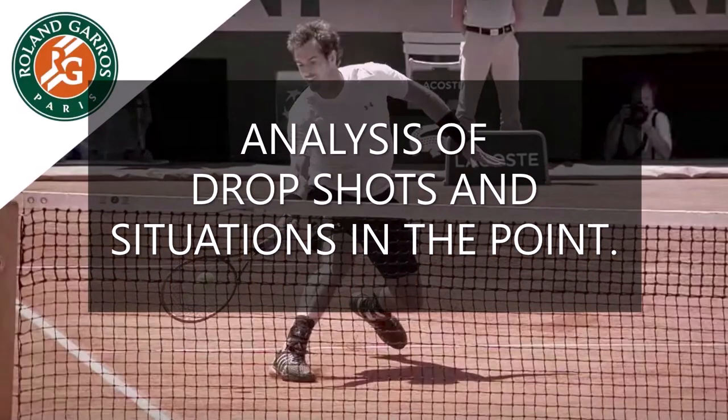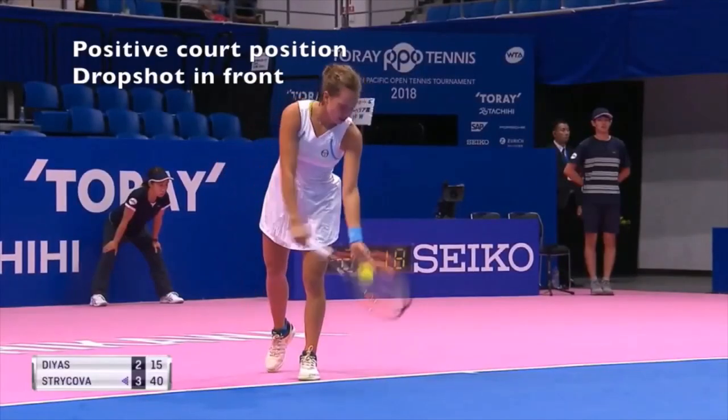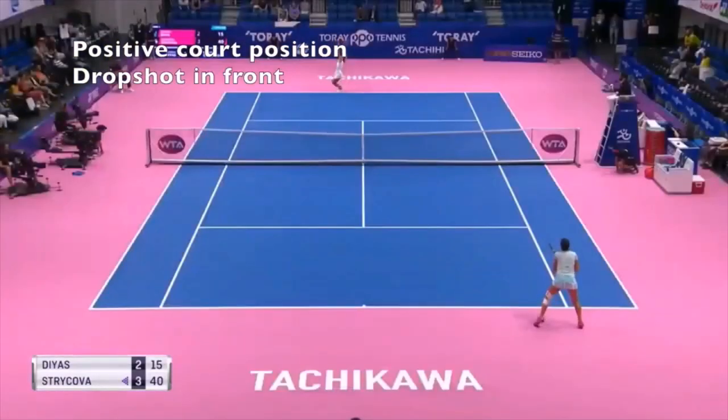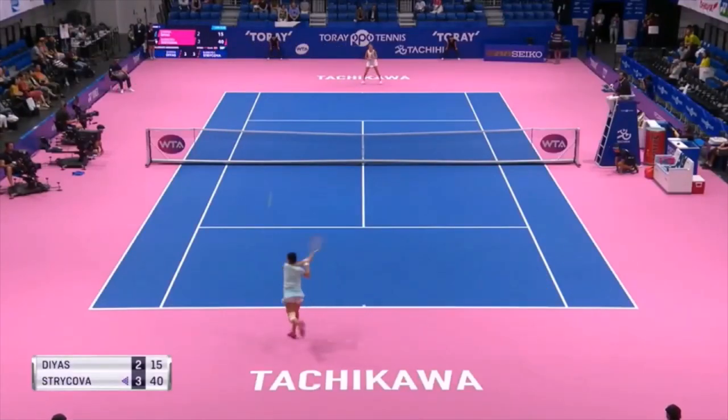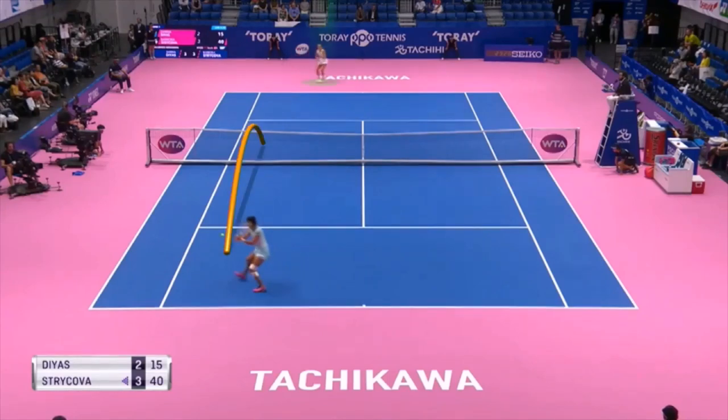Analysis of drop shots and situations in the point. Positive court position — drop shot in front. Here, Diaz will apply the logic: getting her opponent off court at the back and having the ball inside the court below shoulder level. The perfect situation for a drop shot.